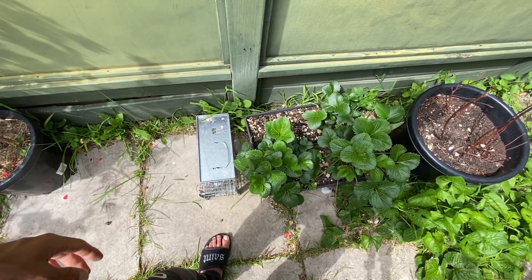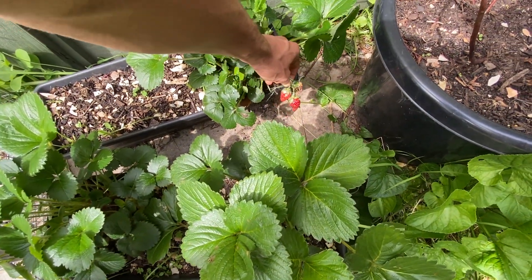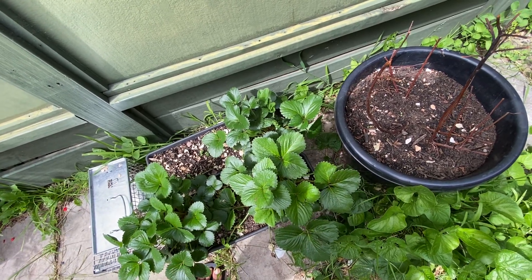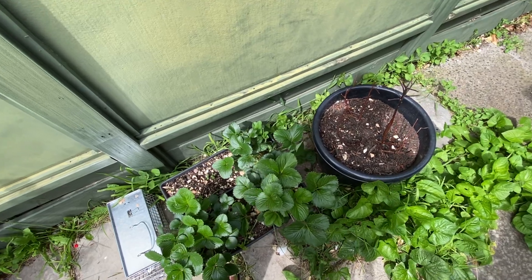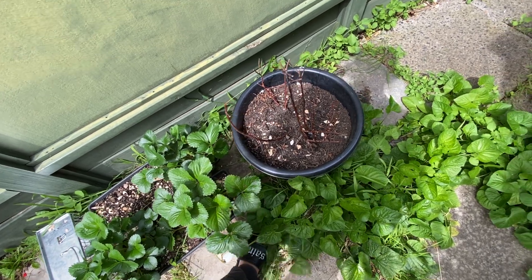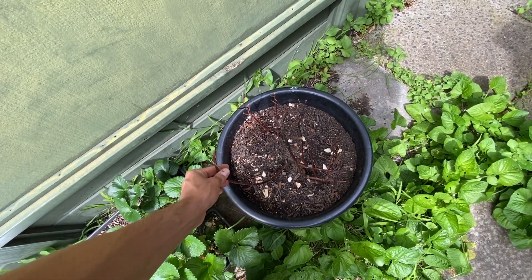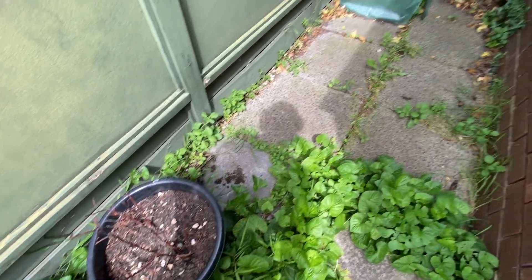Strawberries - always a disappointment. As you can see there's slime from snails - they're eating it. I need to move this spot. I should do it today because if you say tomorrow, nothing gets done. And this is a blueberry plant that unfortunately died. I may buy another one in the next few days since summer is here.